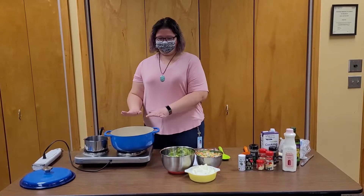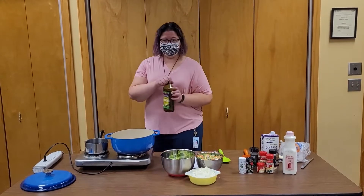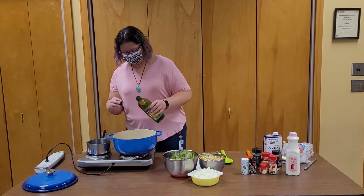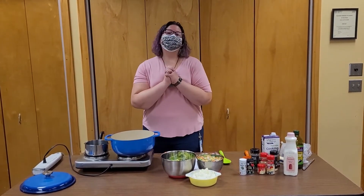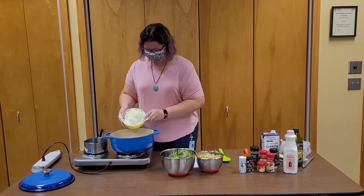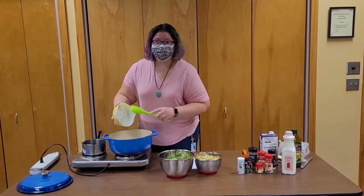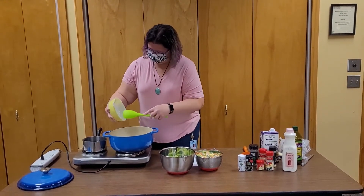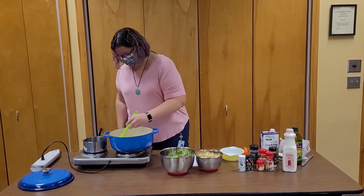The first thing is, you put a nice big pot on the stove and add about a tablespoon of olive oil or vegetable oil, whatever you have on hand, and then it's going to smell so good in here right away because we add some diced onion. Can you hear that sizzle? Give it a little stir.